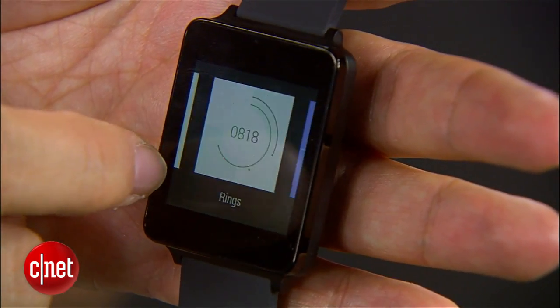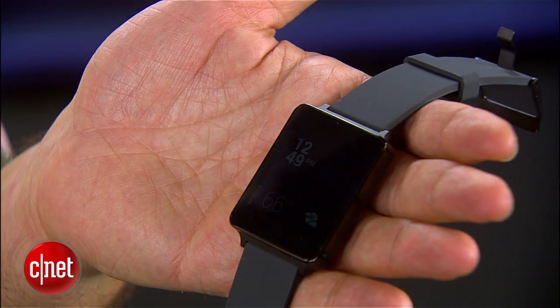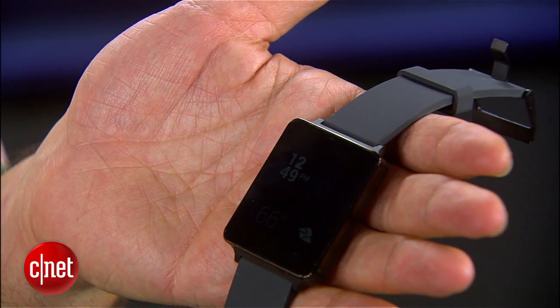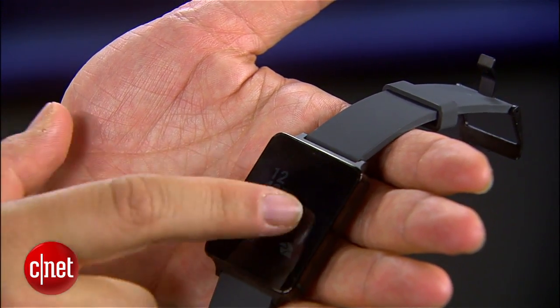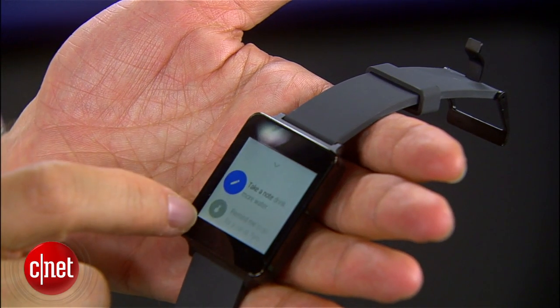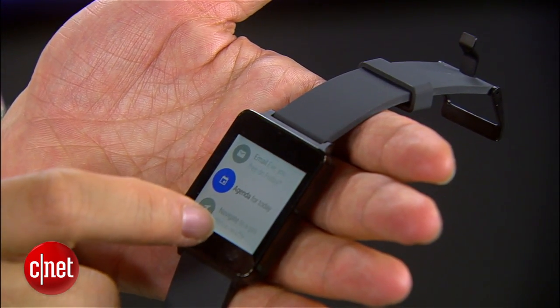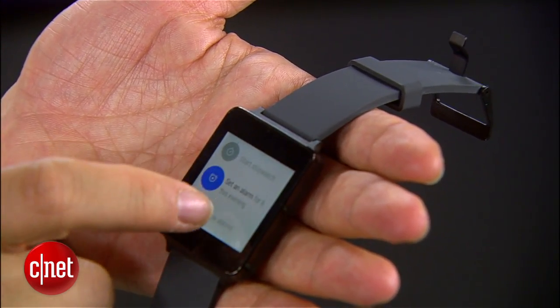Battery life is hard to tell right now. It's got a 400 milliamp battery and is getting about a day of use. That's certainly less than other watches, and it means you'll need to charge this thing pretty much every day. It does go into a power-saving dimming mode, and you can also have the screen turn off altogether after a few seconds of inactivity. There are no buttons on this — you tap the screen, activate it, or talk to it, which gets a little disconcerting with no physical override.